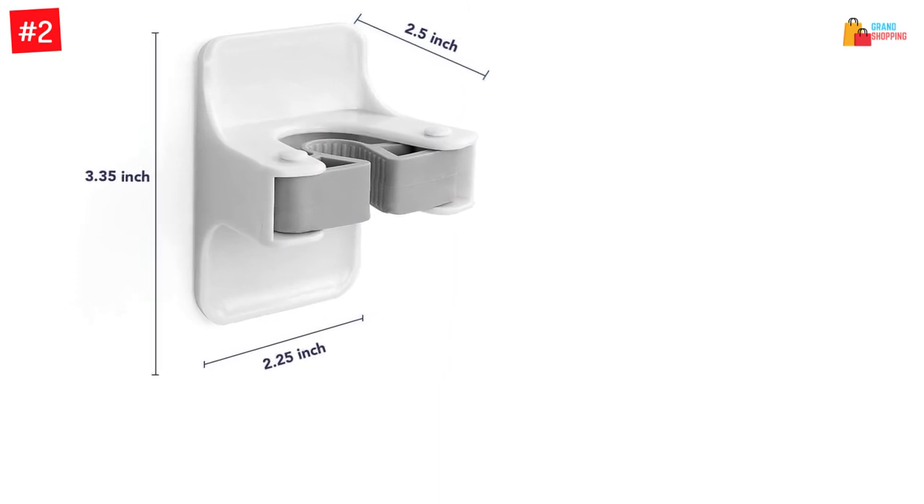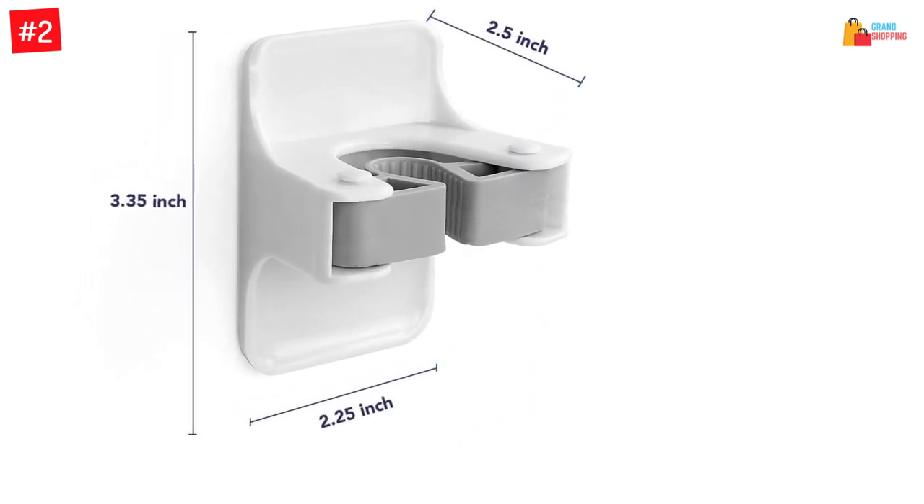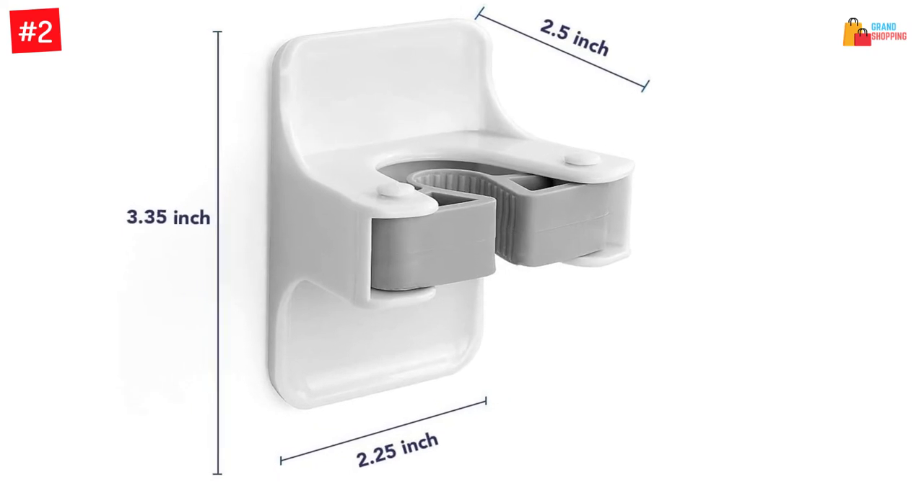You can hang wet mops, dust pans, and more. You can also use these pieces for hanging umbrellas, toilet brushes, and more.